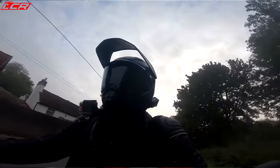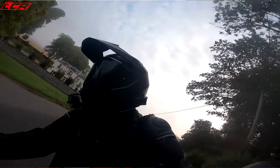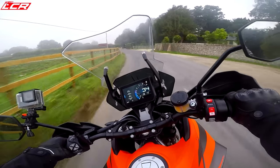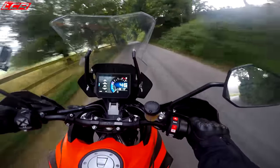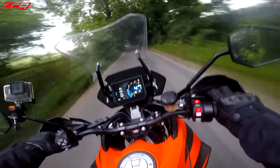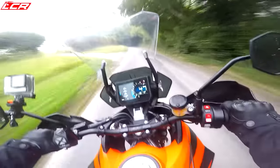Cornering ABS, cornering traction control — these latest KTM electronics are incredible. Absolutely incredible. They enable you to just push that a little bit harder, knowing they're in the background. Whether that's a good thing or not is another matter, but that is what they're doing.